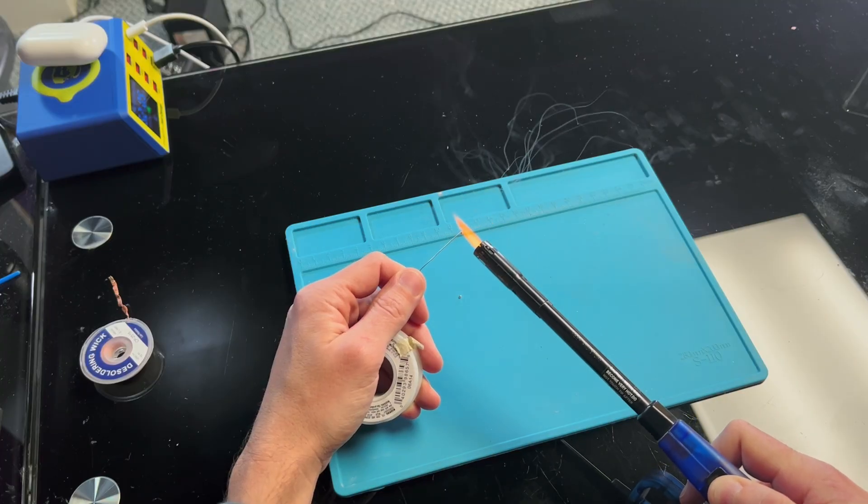The first thing you're going to absolutely need is something that can controllably melt solder. You could use a lighter, but that's only going to create a mess and not be very productive. There are really only two ways to go about this: using a hot air station or a soldering iron. And unless you're doing very niche work, you're going to need both. It's absolutely possible to remove an HDMI port or a USB-C port using just a hot air station if you're good enough, but in most cases you're going to need both.